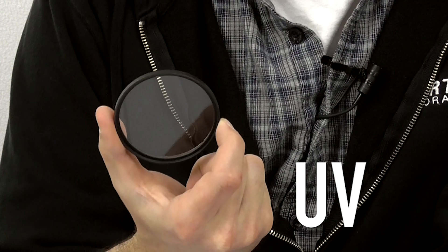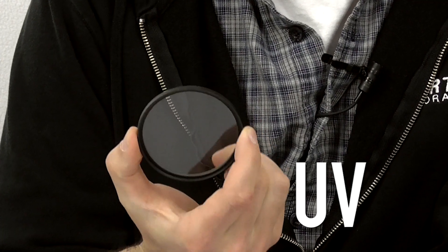The first type of filter we'll talk about is a UV filter. This is basically just a clear piece of glass that filters out ultraviolet light, and in the film days that was really important. Now that we have digital editing, not so much. So the main purpose of a UV filter nowadays is to protect the front of your lens. You already have some protection — it's called a lens cap — but that's only useful when you're not using your camera.